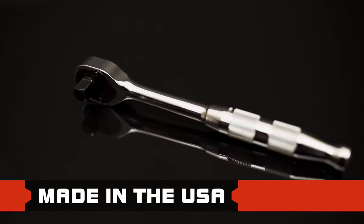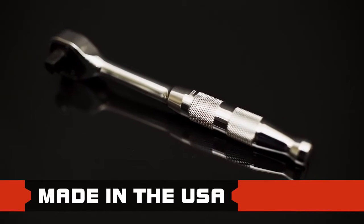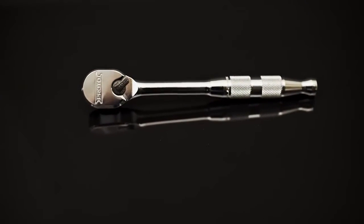Proto proudly manufactures these ratchets in the USA. Just another way Proto continues to go beyond strong.